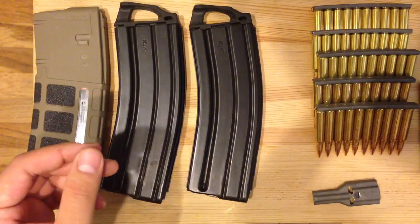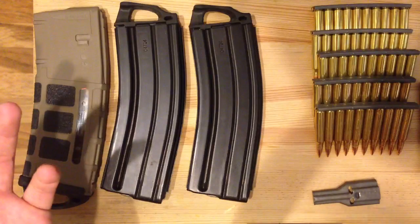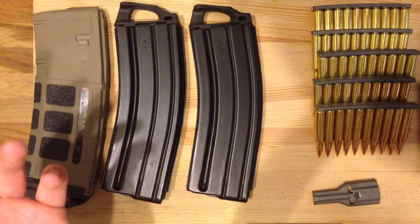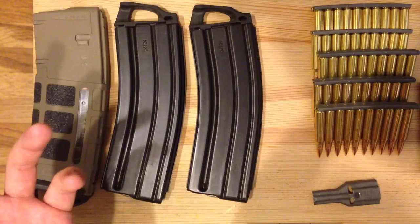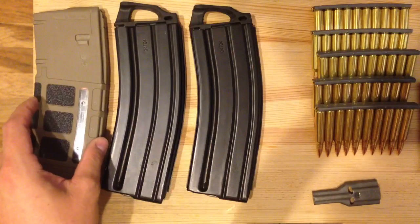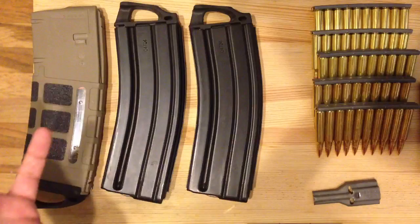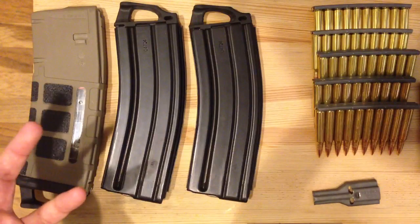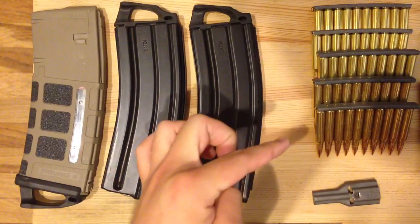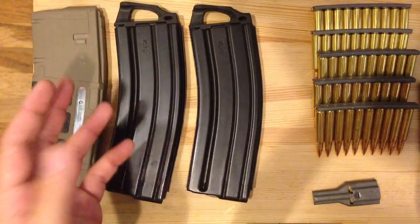Magazines are expensive. They cost, at the cheapest I've ever seen — and this is pre-Sandy Hook — $8 for a 30-round magazine. After Sandy Hook, I saw them skyrocket up to like $45 or $50 for a single 30-round magazine depending on the website. For the price of one 30-round magazine, let's say $20, you can get 100 stripper clips. 100 stripper clips, 10 rounds per stripper clip — that's 1,000 rounds.